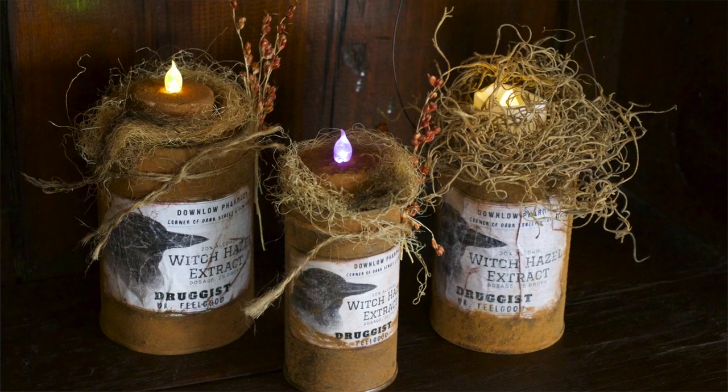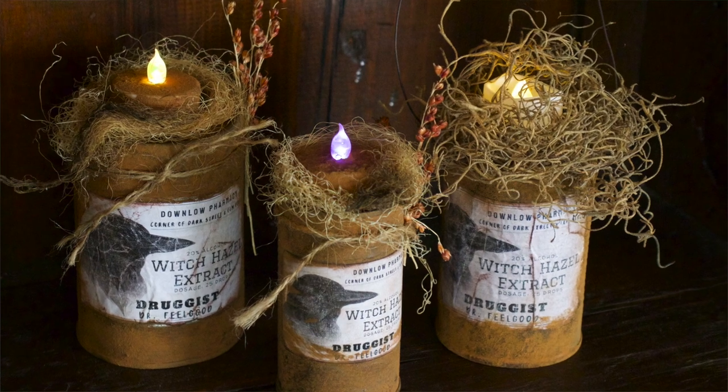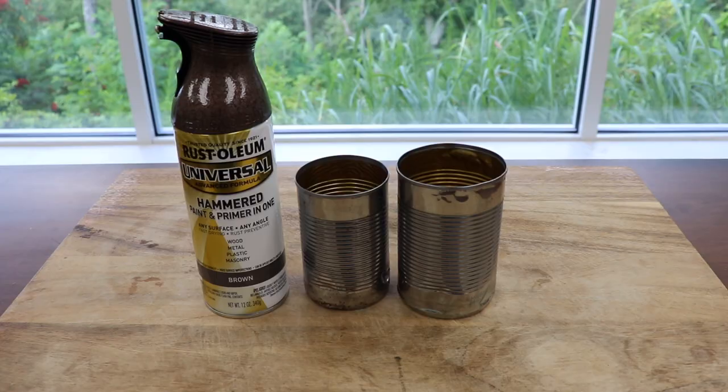Primitive Fall Crafts. My name is Jersey. I'm going to show you how to make this faux rusty tin can using no salt, no peroxide, and no vinegar.